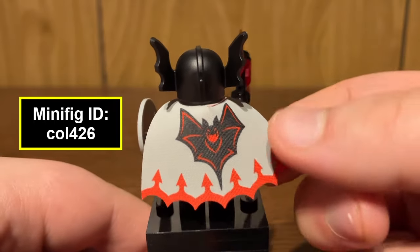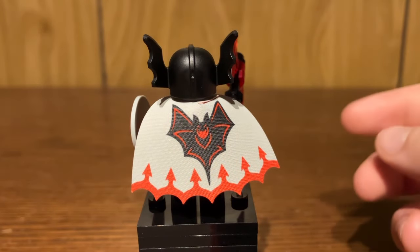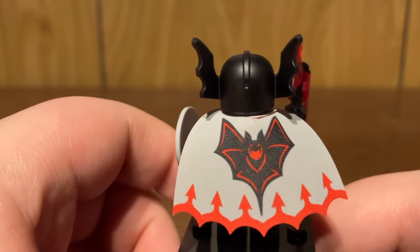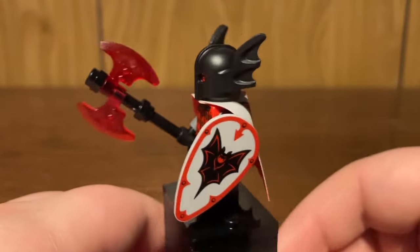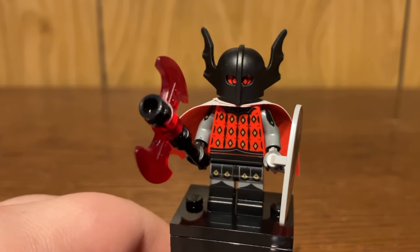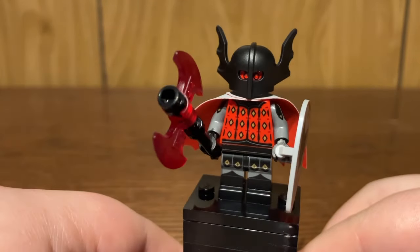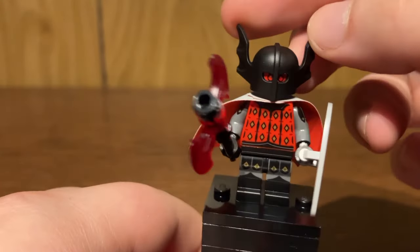The only nitpick I have is the cape — it's a fabric construction paper material that comes packaged separately in a little cardboard sleeve inside the CMF box. I'm not a huge fan of these material capes, but I get it because it is red on the inside and gray on the outside with a cool bat logo design, which is the same as the Fright Knight CMF's knight shield — apparently they're the same faction. This one is a more classic homage to the original, which is called the Fright Knight's Bat Lord. Pretty cool that they went as far as remaking this.